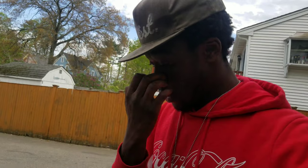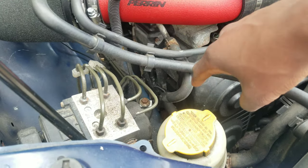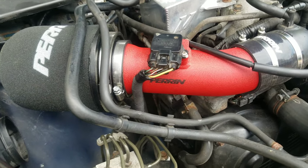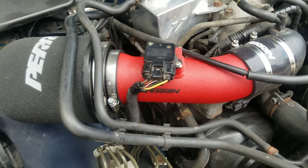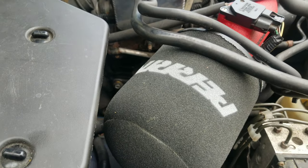Normally to get to your coil packs — which is where your spark plugs are — you have to take off the stock intake box. I thought that because I have this intake on I could work around it, but no, it still has to come off.